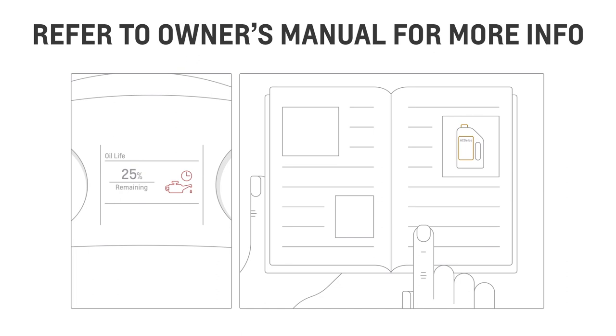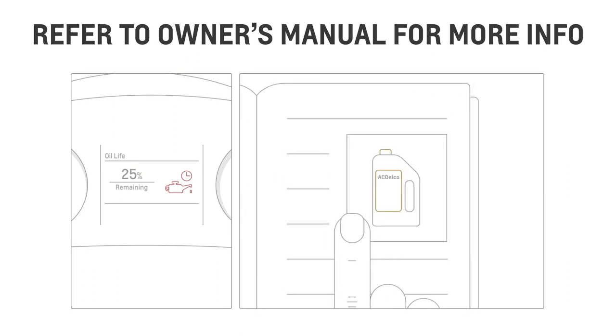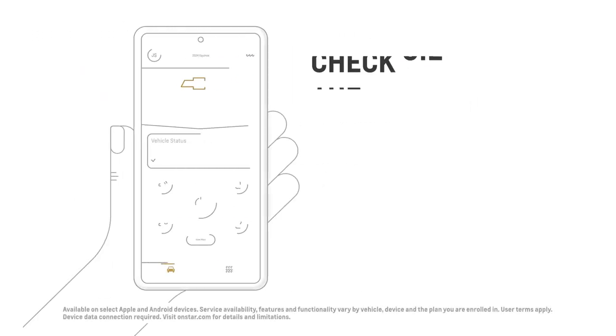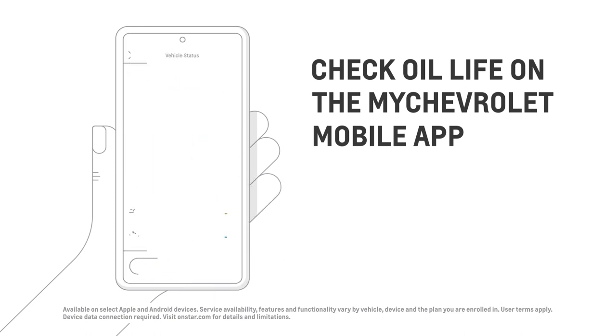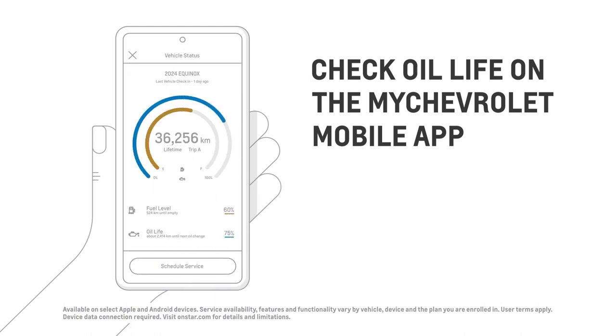For specific recommendations for your vehicle, including the type of oil your vehicle requires, check the owner's manual. If your vehicle is properly equipped, you can also check your oil life on the My Chevrolet mobile app. Just go to the vehicle status tile on the home screen.